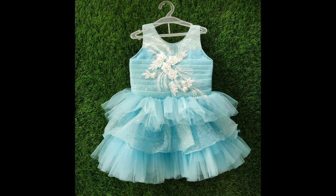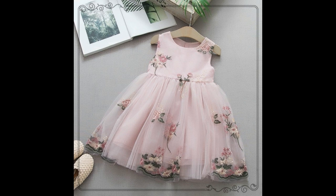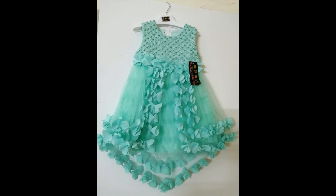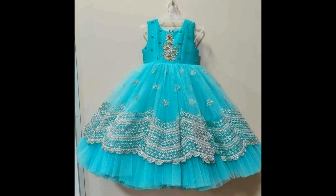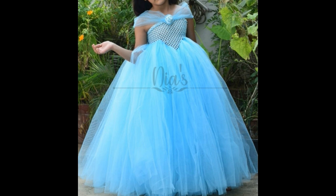Sky color one year and two year baby dress designs, one shoulder dress designs, paired with black and white and red, pink, orange, and red combinations. For layers, see this on the net.